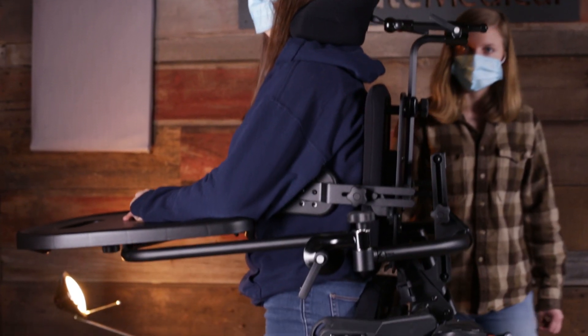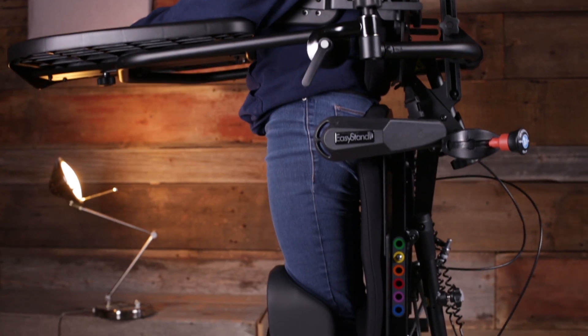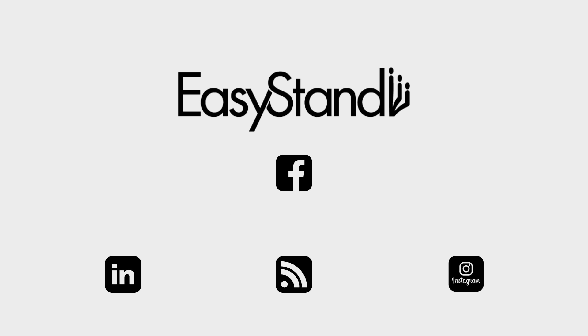The positioning possibilities of the Bantam medium make long-term standing a reality for larger children or small adults with complex positioning needs. For more information about the Bantam medium and to schedule your free product demonstration, go to EasyStand.com.